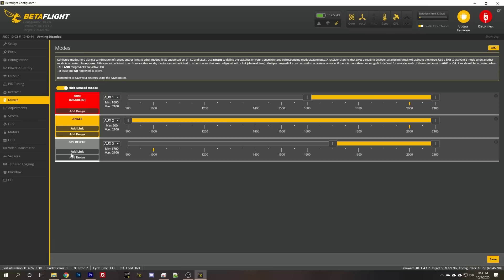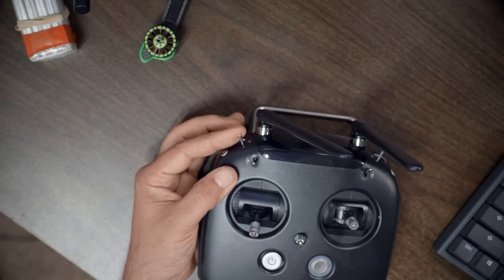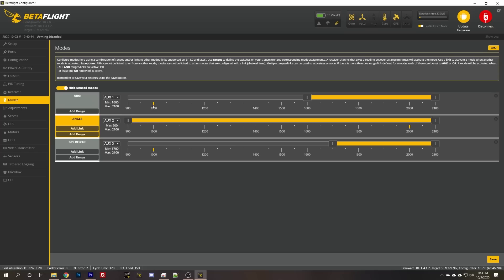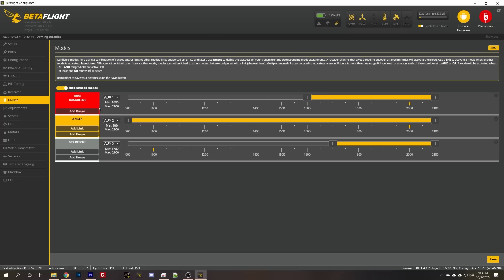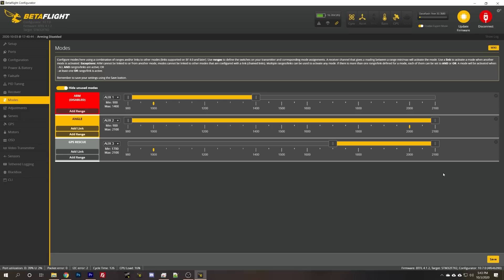We'll go to the modes tab. I want aux one to be my arming mode. We've got arm as pulled towards us and disarmed as pushed away. I'm going to change that — I like push away to be armed and pull towards to be disarmed. That's just how I've always done it; a lot of people do it differently.